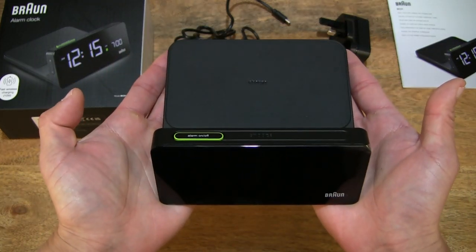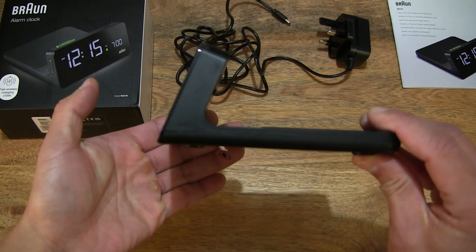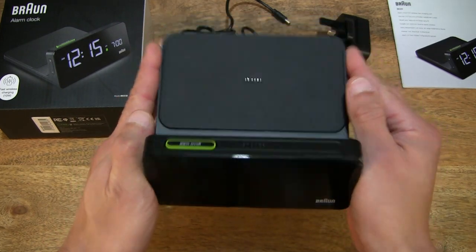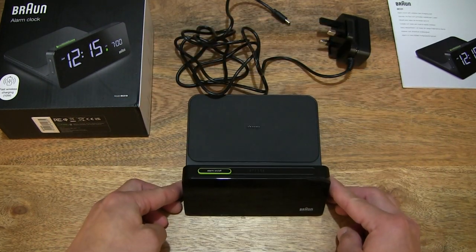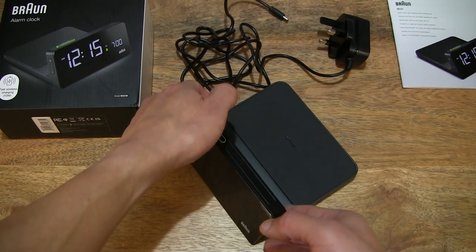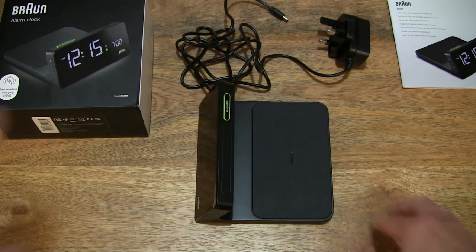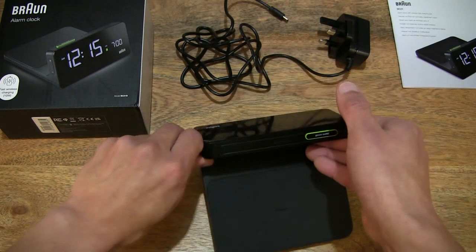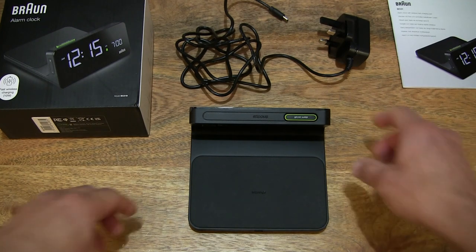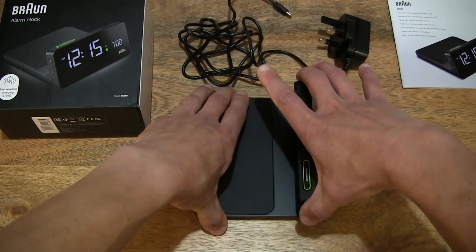Now taking a look at the main item itself — the alarm clock. You can see that it does have a nice sleek design with that angled display, setting it on the tabletop for a clear view before handling it. Giving you various aspects of this alarm clock with that sloping back display, and of course the integrated 10-watt Qi-enabled fast wireless charging pad located on the rear of this digital clock.